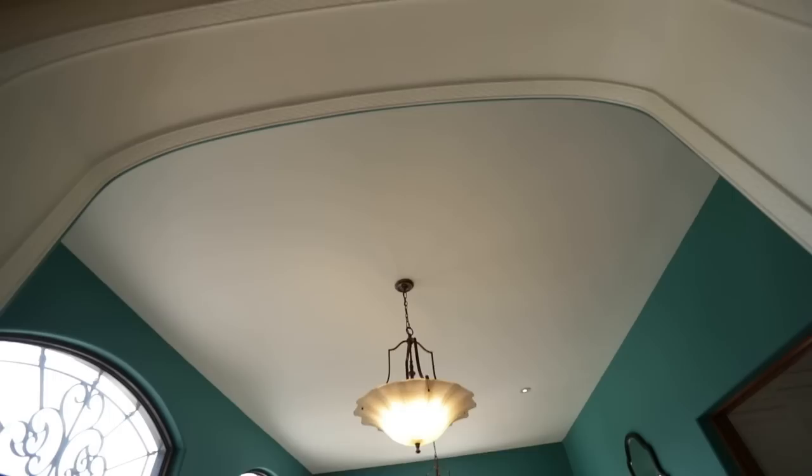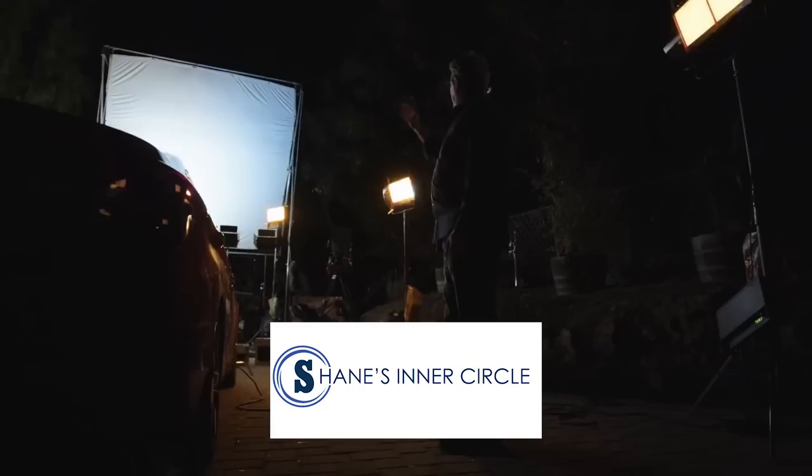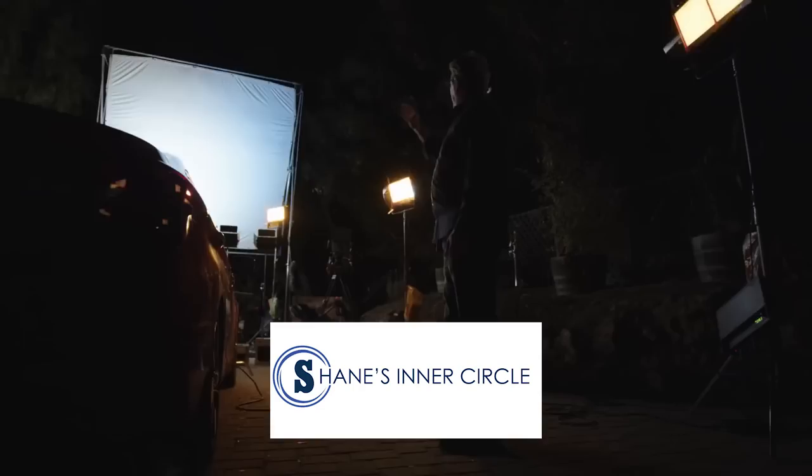If you like this episode, make sure to follow Justin Jones at JustinJonesDP. Follow Aperture on Facebook, Instagram, the works. We want to give a huge shout out to the Hurlbut Visuals team for letting us shoot at the Clubhouse — they shoot all of Shane's Inner Circle's educational content here; we'll leave a link in the description below. Leave a comment below with the next educational video you want to see us make — we're going to be picking the best comment and giving them an M9. I'm Nerys from the A-Team; we'll catch you guys next time.